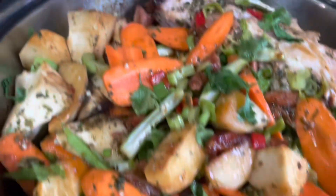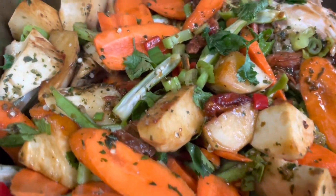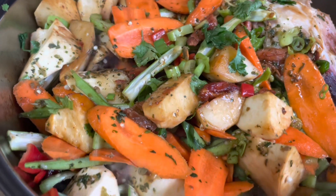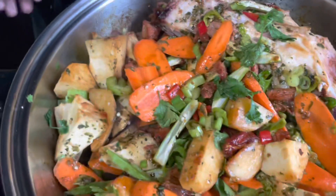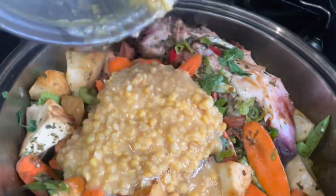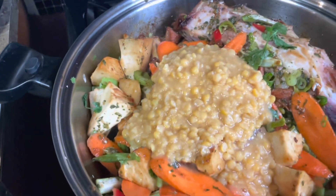I added the rest of the vegetables. So those are sautéing towards the end. Now I'm gonna add my dal in there. Added my dal — mix that up.